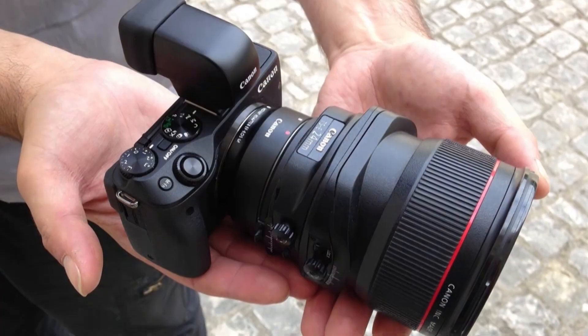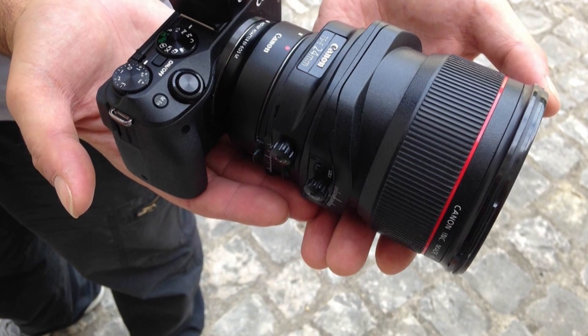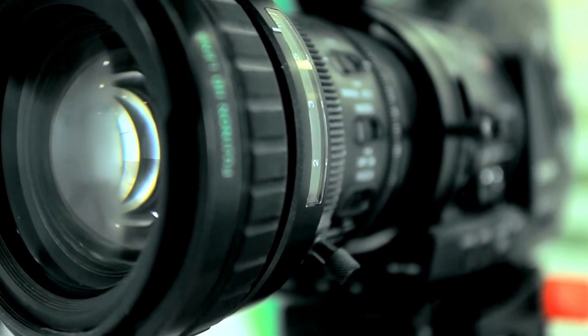There is now a pop-up flash built into the EOS M3's body, rather than the 90EX Speedlight that shipped in some EOS M kits. The EOS M3's flash is more convenient, but only has a weak guide number of 5, along with a recycle time of 3 seconds.